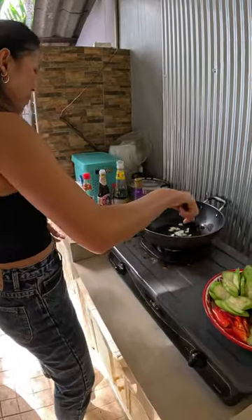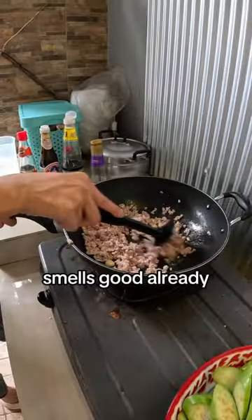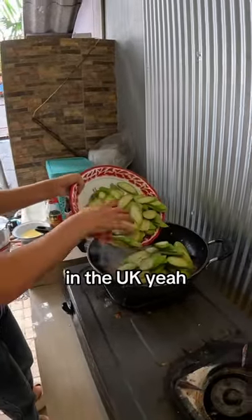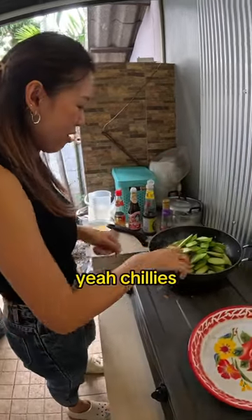Garlic first. Smells good already. And then I put like eggplant. I've never seen a green one before — it's usually purple in the UK. And also, is that chilies? Yeah, chilies.